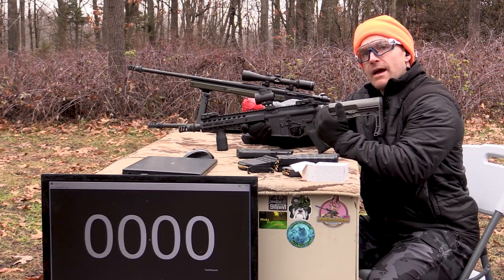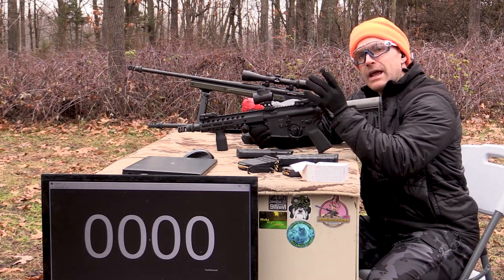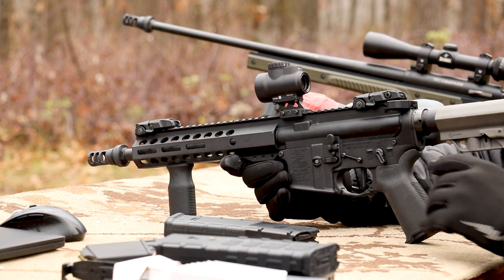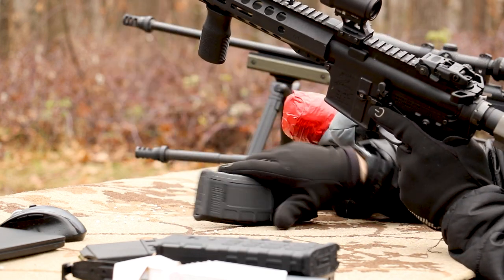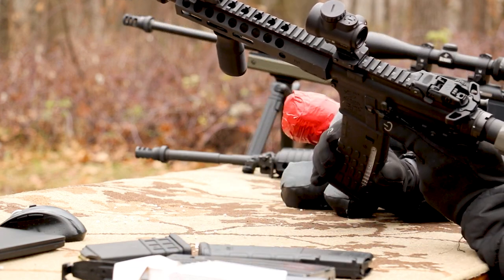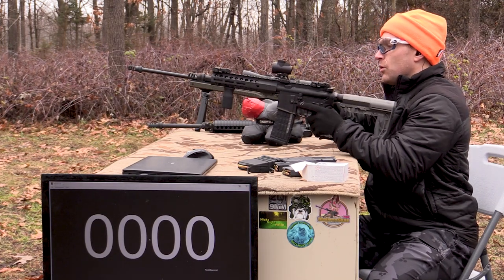Now our 10.5-inch upper — another Palmetto State Armory build. Got the Radian ambidextrous charging handle, Battle Arms ambidextrous safety selectors, Mission First Tactical stock, Yankee Hill QD muzzle brake up front. This has the AIM single-stage trigger in this lower, and KCI Korean magazines from Globe Ordnance.